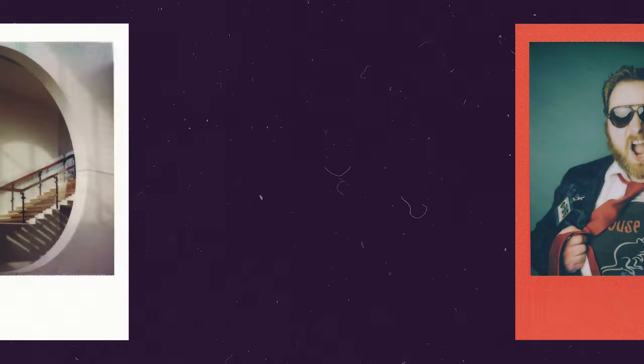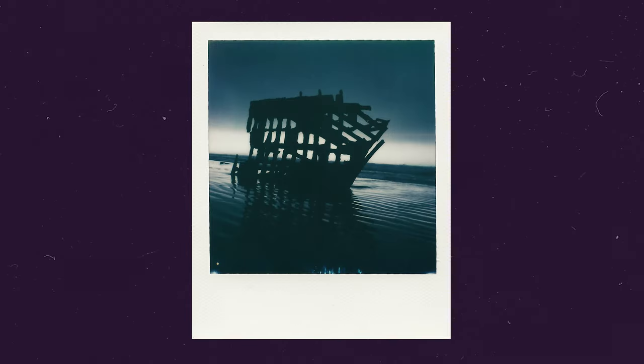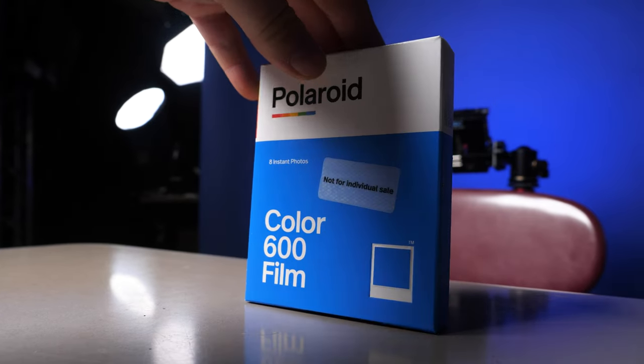The photos you get from this are so good — super tack sharp and beautiful. However, it is still functionally similar in overall quality to the other cameras. Now some people say SX70 film is better than 600 film. I would strongly disagree, and I do plan on making a video directly comparing them in a scientific way. If you want to see that, consider subscribing — that'll be coming soonish.